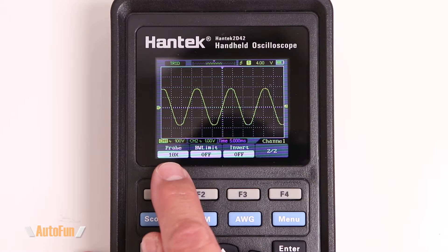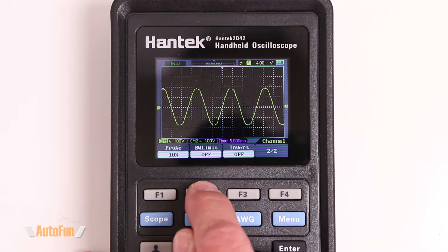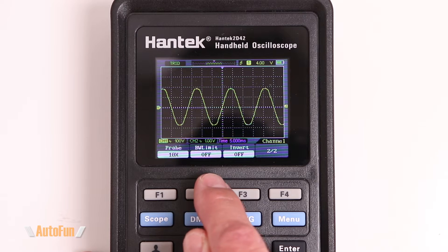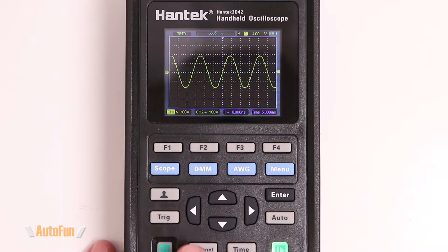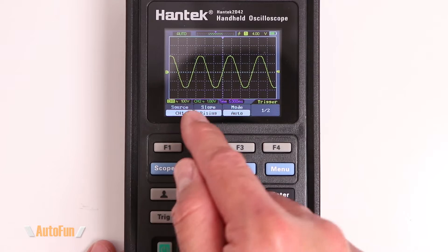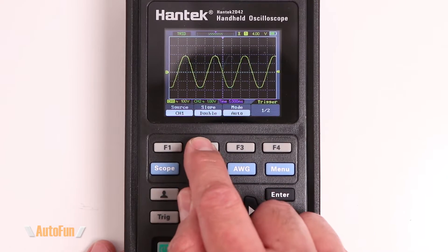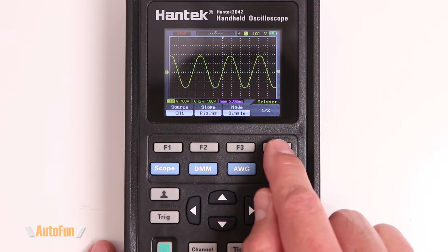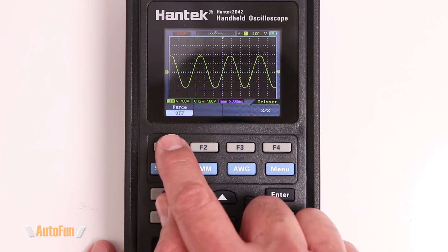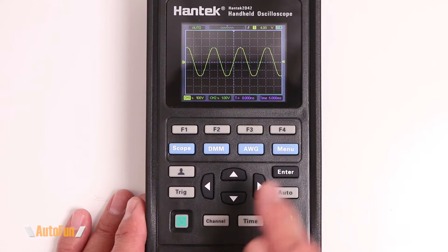On page two, we can change the probe setting from 1x all the way to 1000x, turn the bandwidth limiter on or off, and toggle the invert function. The trigger button lets you select the source — channel one or channel two — choose whether the slope is rising, falling, or double, and change the mode between auto, normal, or single. On the second trigger page, you can enable force trigger.